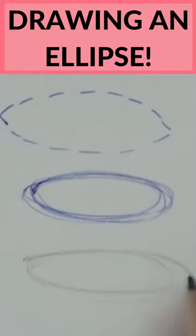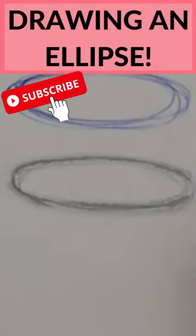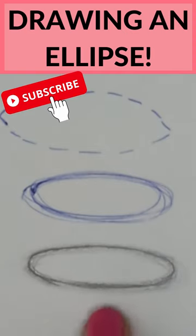When using pencil, we can then pick the bit we like the best and clean up the construction lines. This gives us a realistic looking ellipse without any pointed corners.